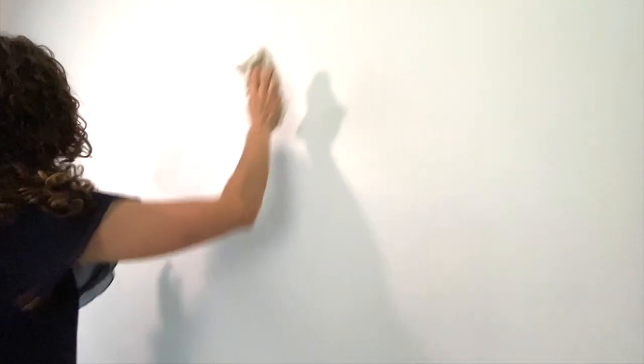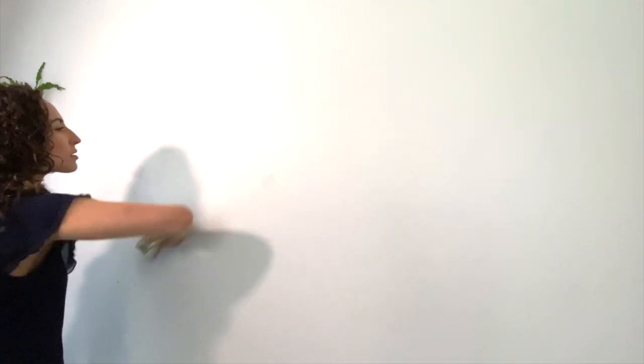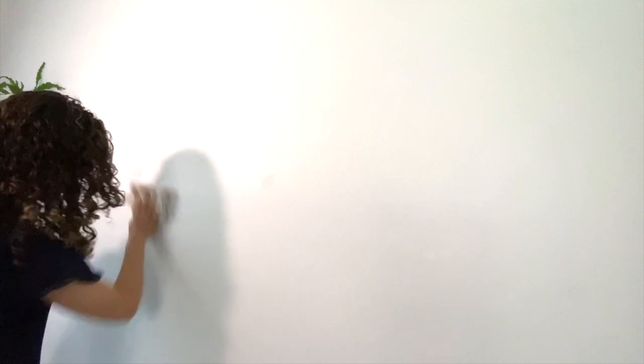Before we paint, we need to dust the wall. I have some old shop rag here that I got at Home Depot — you can check the link down below if you want to get some. You want to make sure you get the dust off the wall because when it mixes with the paint it'll add extra texture and it won't look good. Also, I wouldn't advise wearing a nice shirt when you sand because now I'm covered in dust and I'm supposed to go to lunch in seven minutes, so that's going to be a problem.